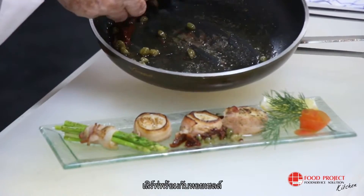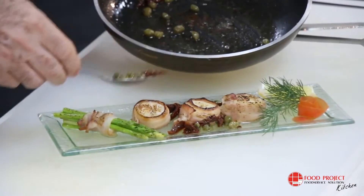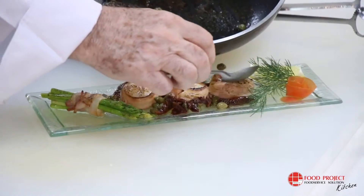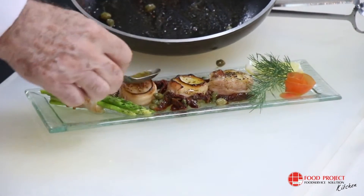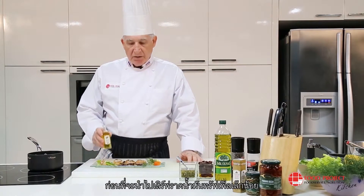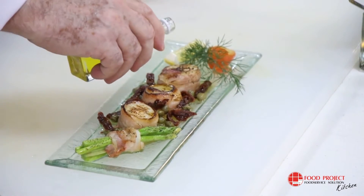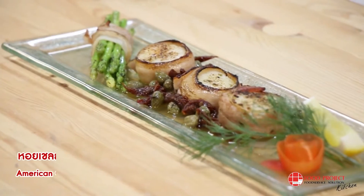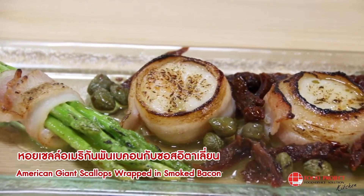Serve together with the scallops. And before serving, truffle oil. Bon appétit. Enjoy.